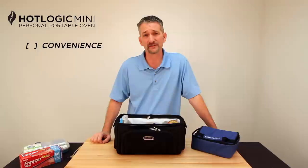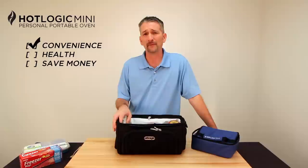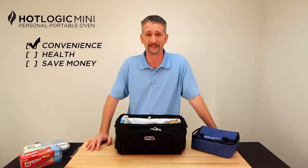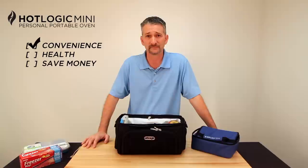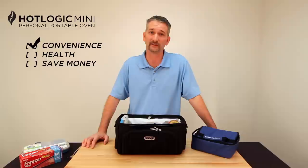I've shown you what the HotLogic is and how to use it. Now let me tell you why you should use it — that's convenience, health, and to save money. First, convenience. How many times have you shown up at the hotel and there's no microwave? That meal you were planning to eat, you can't have it. Not anymore. You could save an extra 20 to 30 minutes every morning with that oatmeal trick by not having to get up early to go down to the buffet. And if your airline will allow it, you can even heat it while you're in the air — we have at least a few people doing that right now.